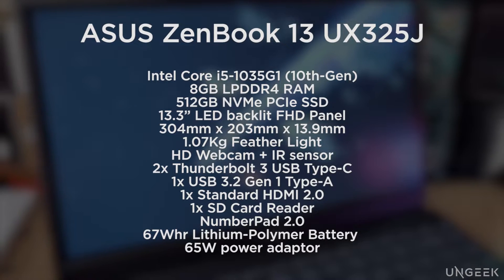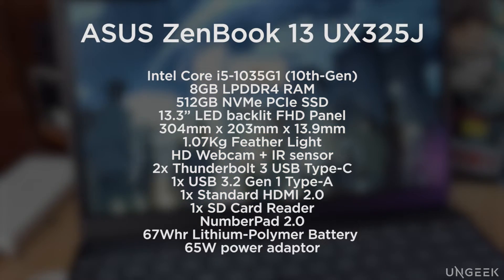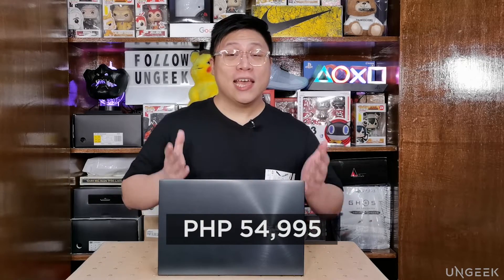And that's it for this really quick unboxing and first look at the new ZenBook 13. The ASUS ZenBook 13 was announced in ASUS Philippines' live broadcast. The new ZenBook 13 retails for ₱54,995. Whether it's worth your money, we'll get to the bottom of it in the next coming days. If you want a more thorough breakdown of our thoughts, do check out ungeek.ph for our first impressions article. We'll also share our full review in the next coming days, so stay tuned for that.